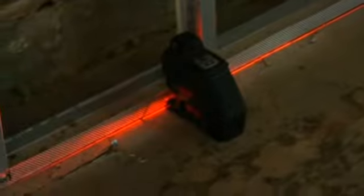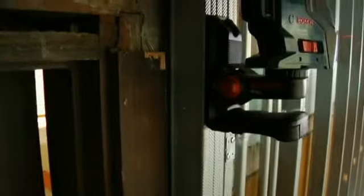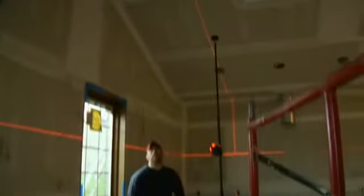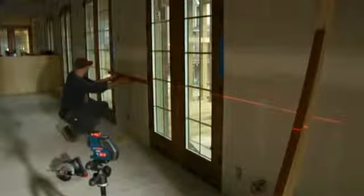A hybrid of line and rotary functions that delivers a complete level and alignment solution — the latest example of Bosch laser measuring technology. The horizontal plane provides automatic level for dozens of jobs like cabinets, windows, drop ceilings, and floors, while its vertical plane serves as plumb bob, cross-line, or three-point laser for walls, doors, fixture alignment, and more.